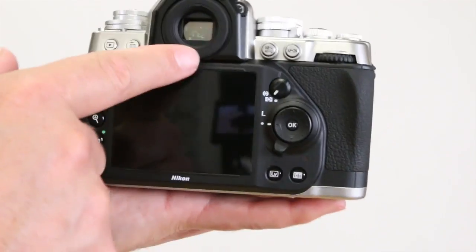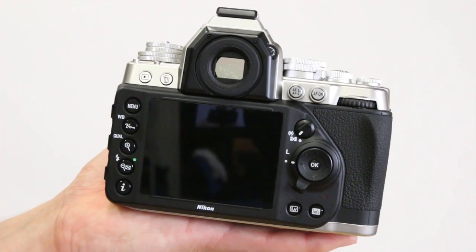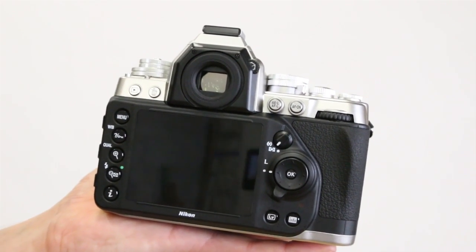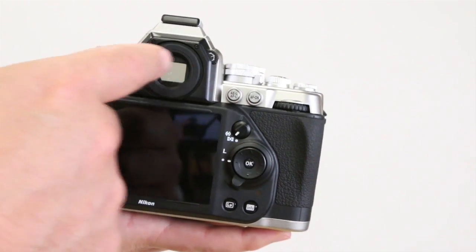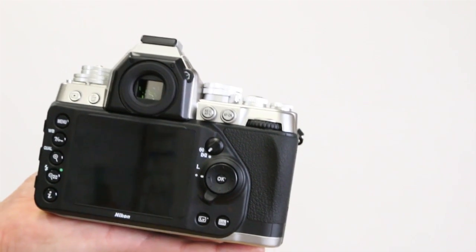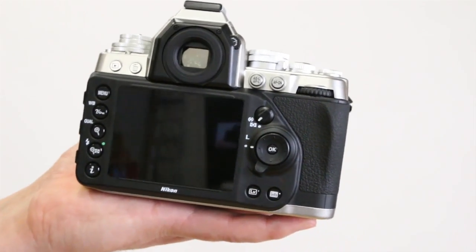The viewfinder on this camera is a delight to use — it's nice, big, bright, and uncluttered. The only negative is that they've basically taken the autofocus system from the D600 or D610 and put it in this camera. That autofocus system is really limited in that it only occupies a small space of the viewfinder and you can't move the autofocus points around much. So it's a really nice machine that, like the D600 or D610, gets limited by a slightly gimped autofocus system.